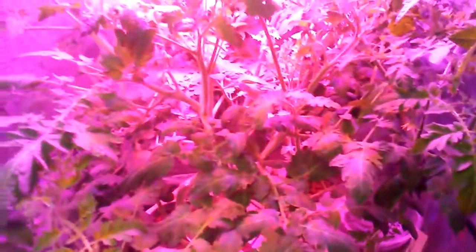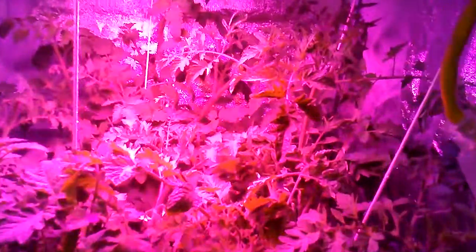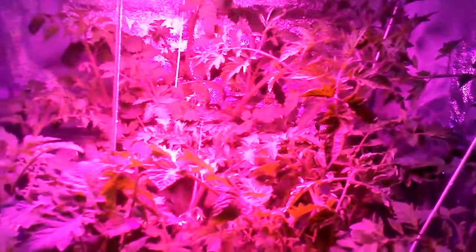Here's week five — five and a half actually — of deep water culture tomatoes in the General Hydroponics Ecogrower. It's really hard to see with this red light, but the flowers are everywhere in there, they're killing it. You can see the tomatoes there.